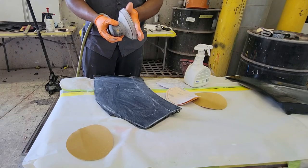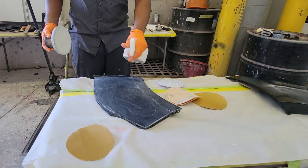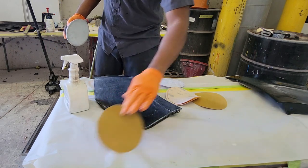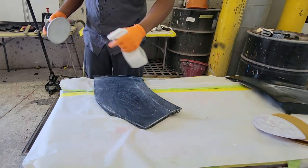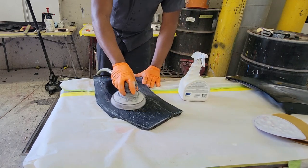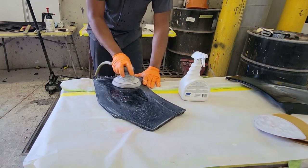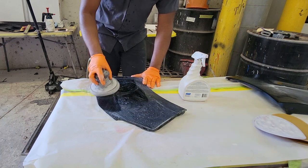Once I'm done with the 2000 grit sandpaper, I'll use some water and 3000 grit sandpaper to refine the 2000 grit, which will help my buffing to be a lot smoother and quicker. I could go up to 5000 and 8000 grit, which would make my job a lot easier especially on black colors.